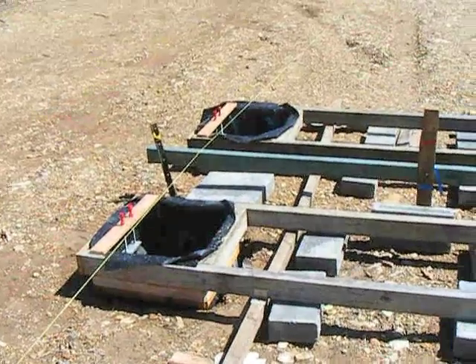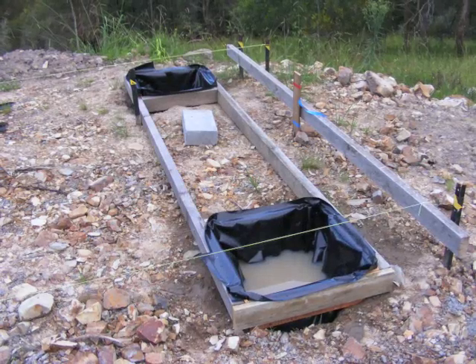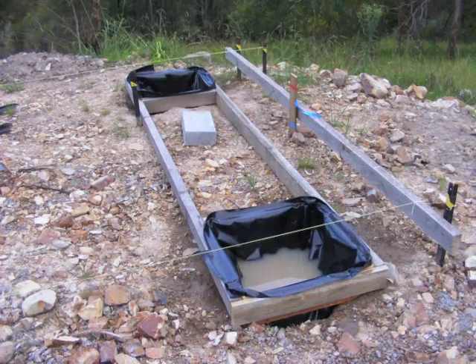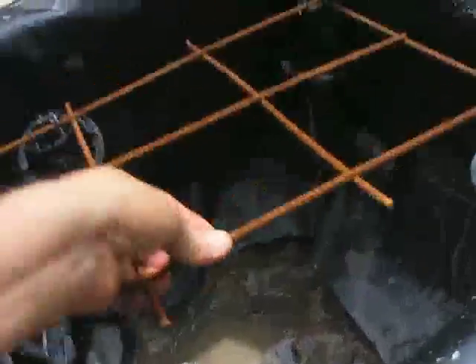After I bailed out the holes, this is what it looked like. We had a positive abundance of wet weather and on the morning that the cement truck arrived, I had to bail out the holes. I put squares of reinforced steel in the bottom of the holes sitting on plastic saddles which lifts them off the very bottom of the hole.